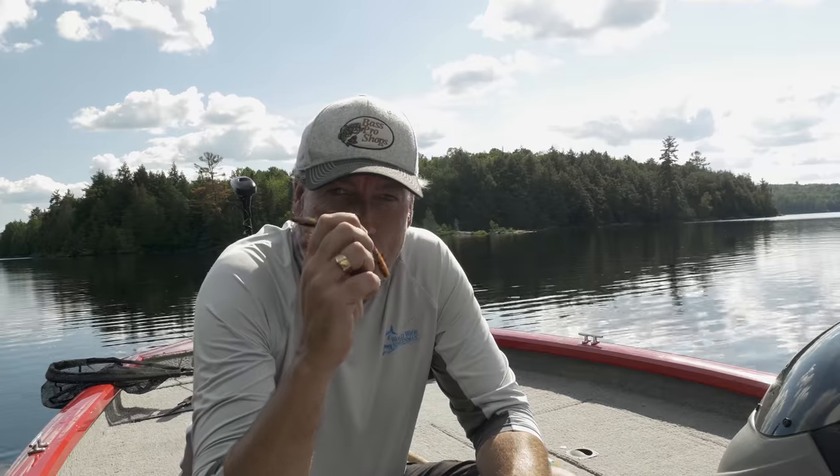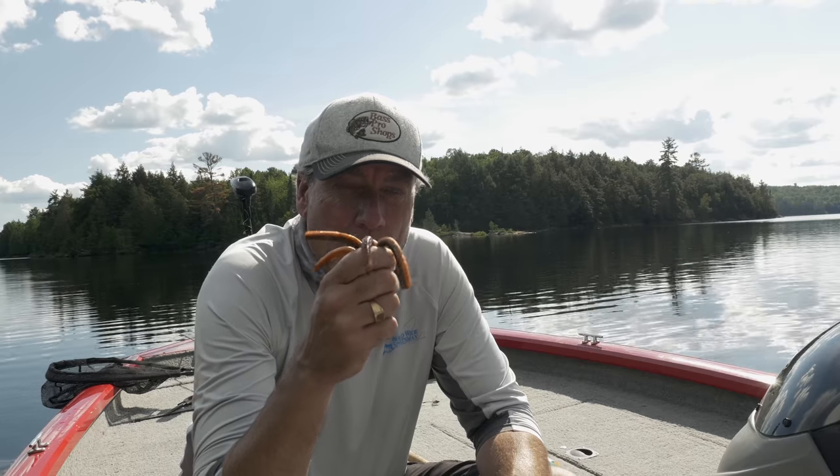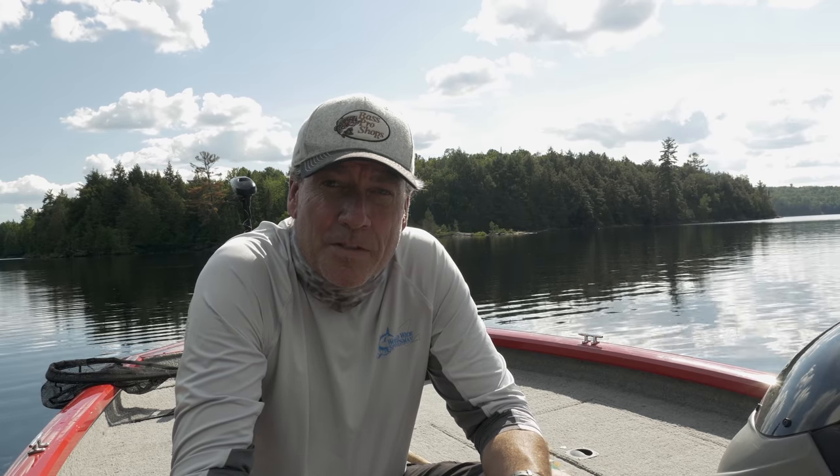That's it for today for wacky worm rigging for large and smallmouth bass along shorelines. I hope you enjoyed what you saw, and if you did please like and subscribe — I really appreciate that. Tune in again tomorrow where I'll be drop shotting on some of the deepwater shoals in this same lake. Thanks.